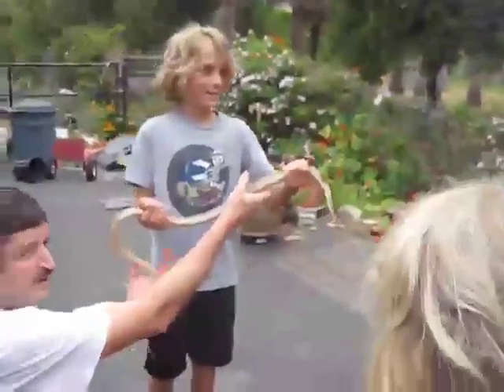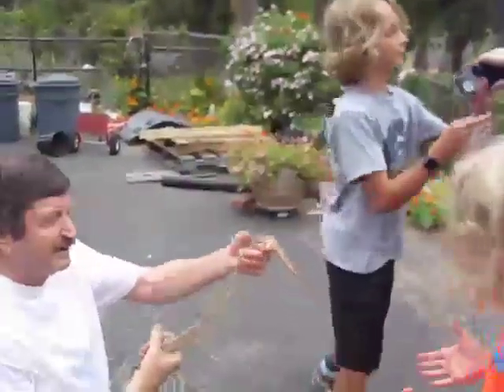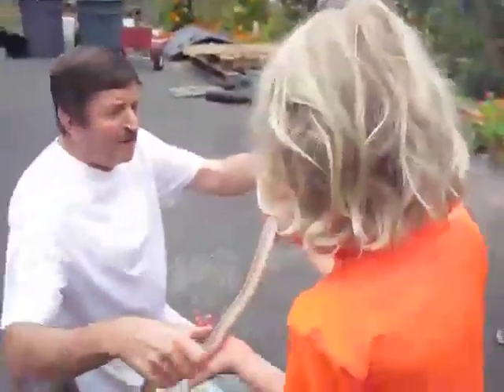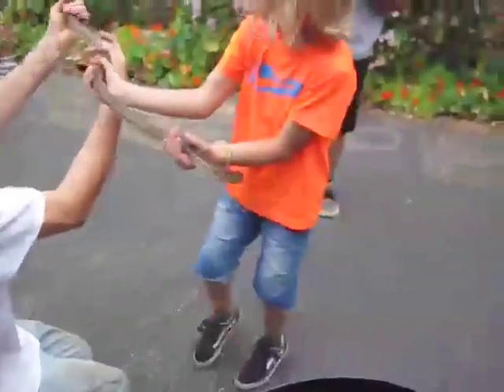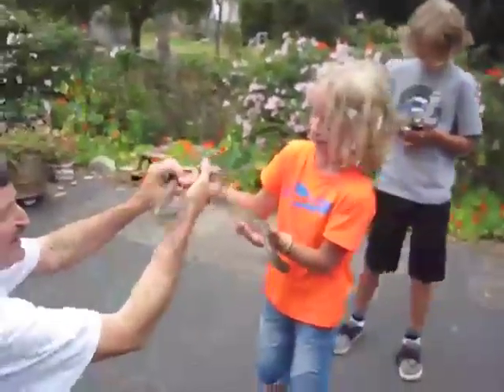And what kind of snake is he? A gopher snake. Hold your hands out like that. There you go. I'll hold his head until you're ready for him. It feels good — it's like a bracelet!